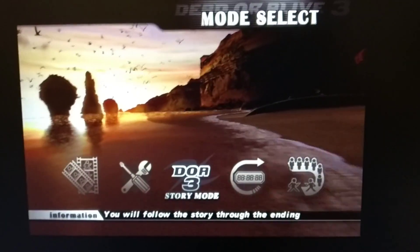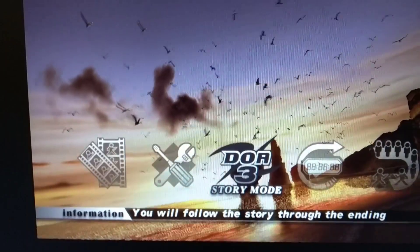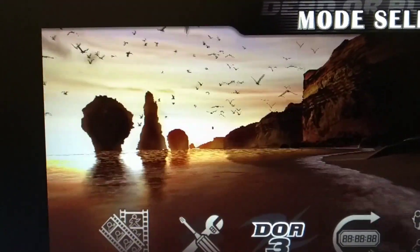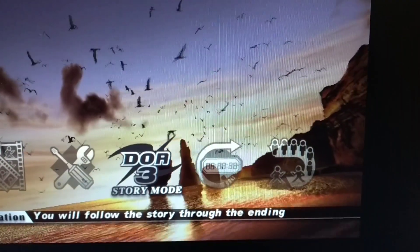We'll try a 480p game, and as you can see, it does look good. This looks very sharp. The colors are also very good, and there's little to no noise.